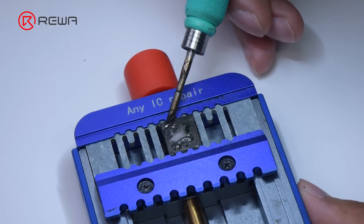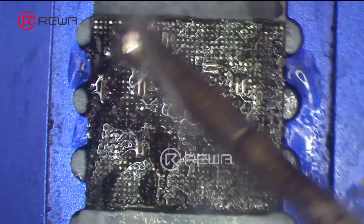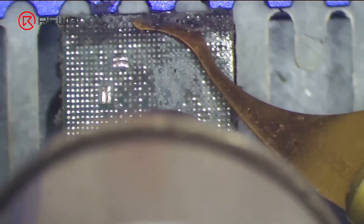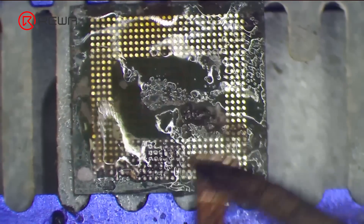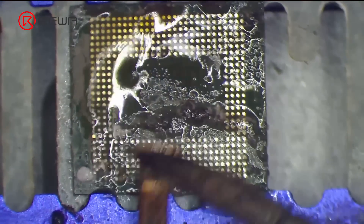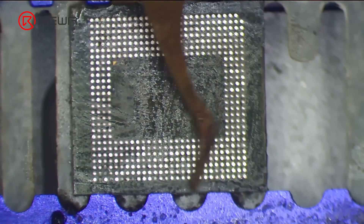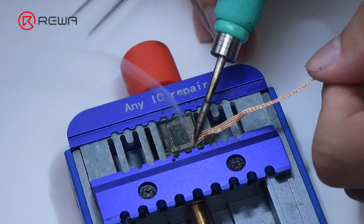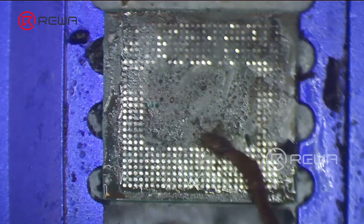Use the same method to clean tin and adhesive on the CPU. During cleaning, some capacitors will be erased — please note that these are filter capacitors and do not influence the use of the phone. Clean tin and adhesive on the RAM with solder wick. Remove residual adhesive with hot air gun at 300 degrees Celsius.